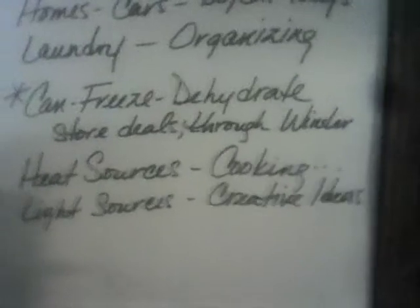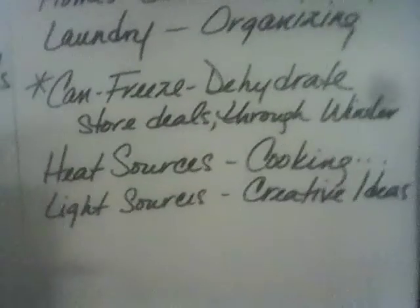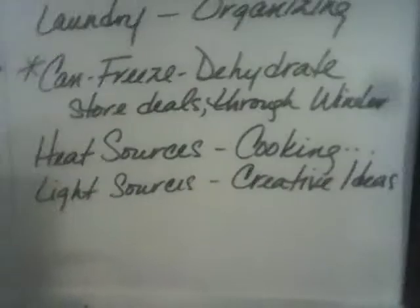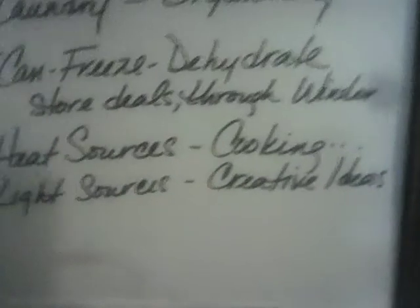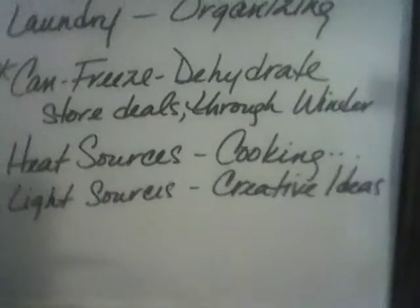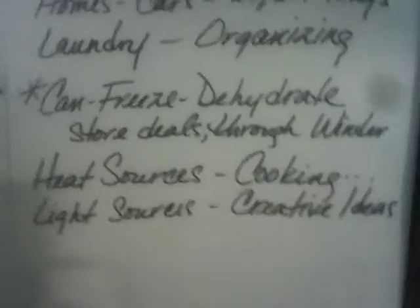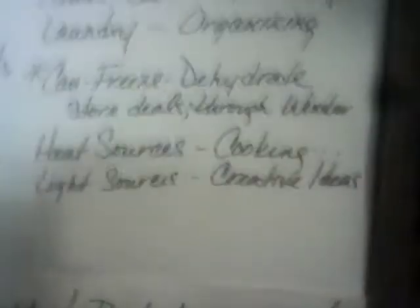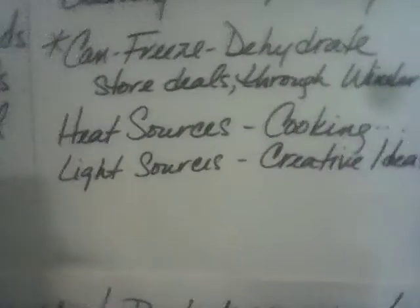I'll also be canning, freezing, and dehydrating throughout the winter with the deals I find. Make sure you have your heat sources for cooking and heating. Make sure you have light sources — get creative. Those little solar lights are fantastic. Tap lights just need a battery. There are little pool string lights — fantastic. Make sure you have backups, and if you are solar ready, make sure you have backups for your solar panels.